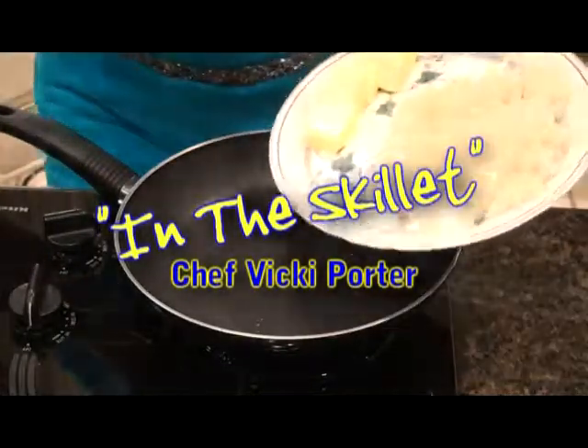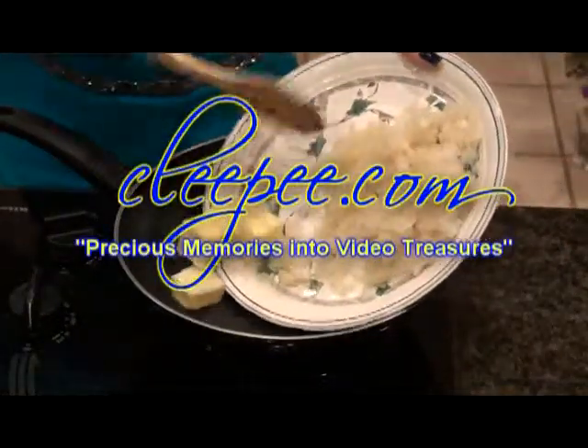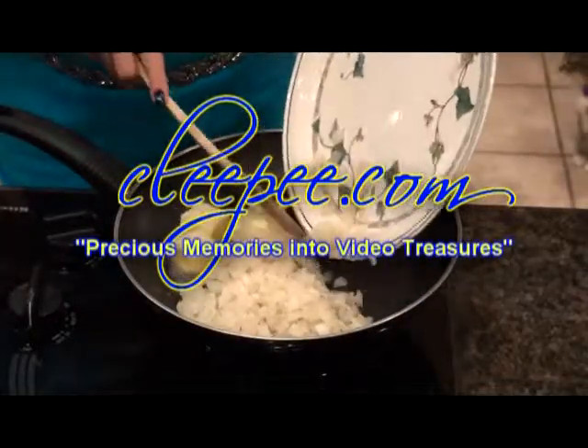In the Skillet with Chef Vicki Porter is brought to you by Kleepi.com, turning your precious memories into video treasures.